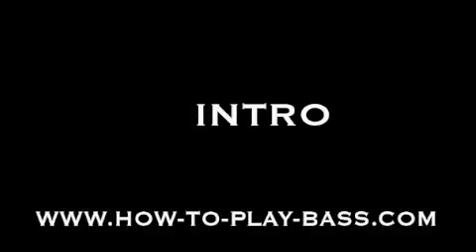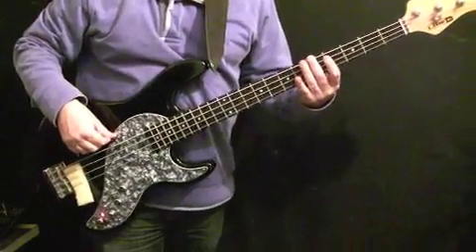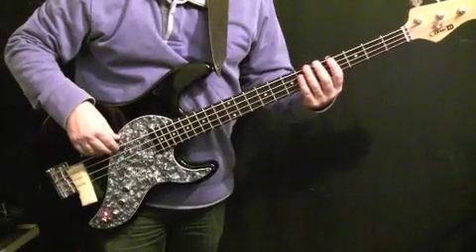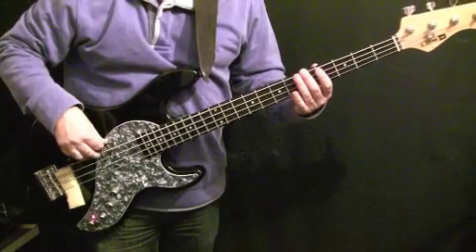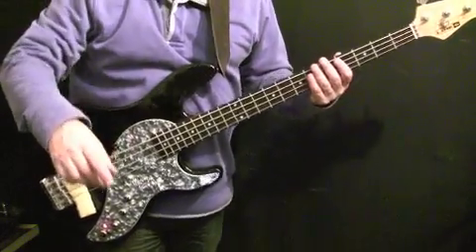Let's move on with the lesson and look at the intro for Buffalo Soldier. The intro is very straightforward — it's just one note played in swing eighth notes for four bars. The note is A, fifth fret of the E string.